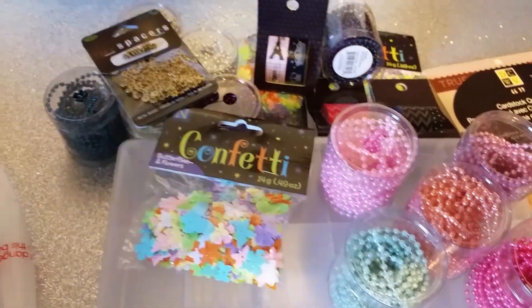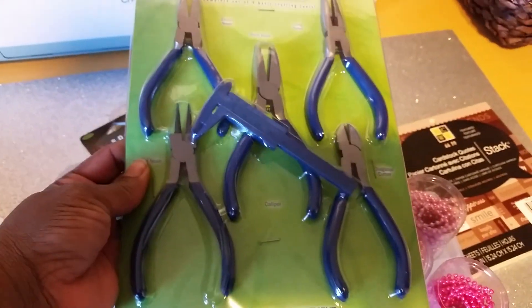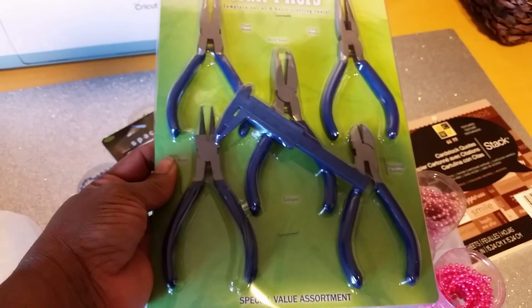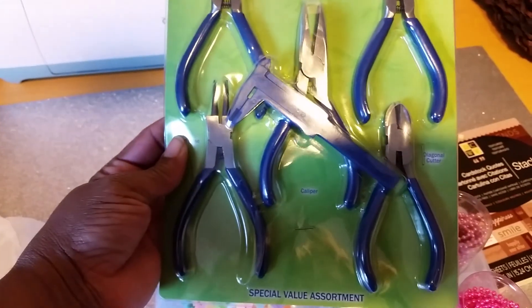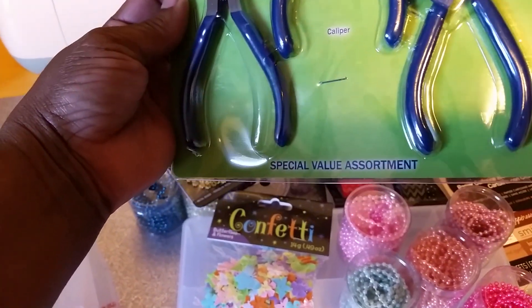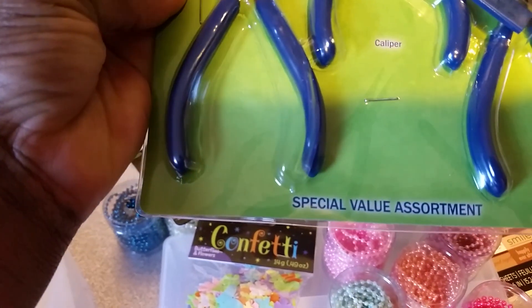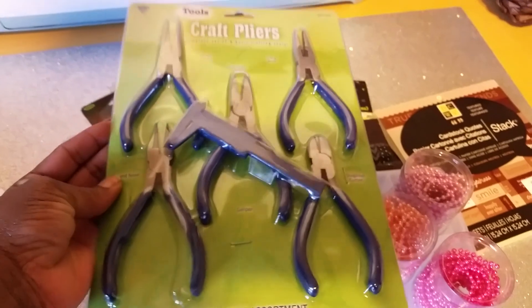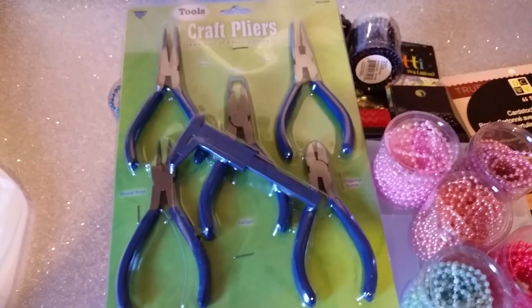I'm not a real jewelry maker but I'm getting ready to learn how to make some of these charms that I see everybody making that I really like. I got some tools — they were $12.99 but with the 40% off I think I paid like $7 and something — for the chain nose, the bent nose, the long nose, diagonal cutters, calipers, and round nose. I'm excited about trying to do some charms.